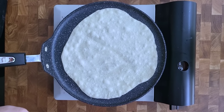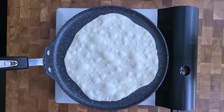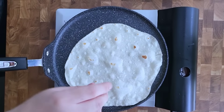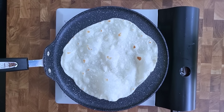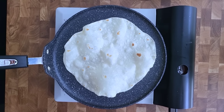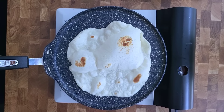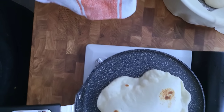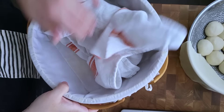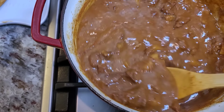I have my preheated griddle and I'm going to cook the tortilla. It should bubble up within the first 10 seconds of placing it on the griddle — if it doesn't, the griddle needs to be hotter. Place cooked tortillas in a basket, wrap them, and repeat the process for the remaining tortillas.